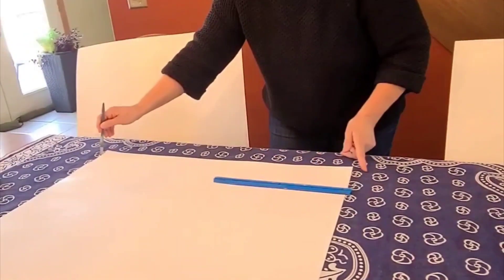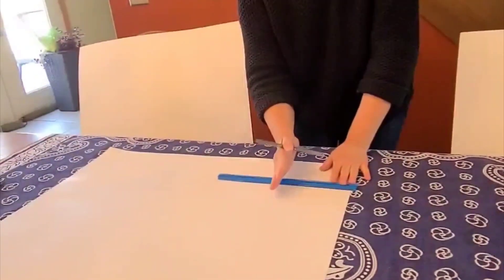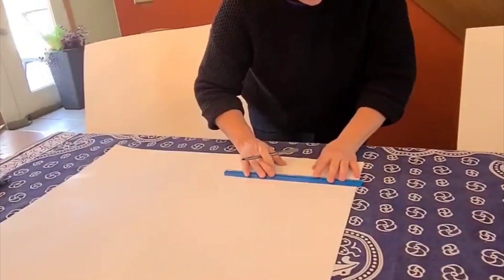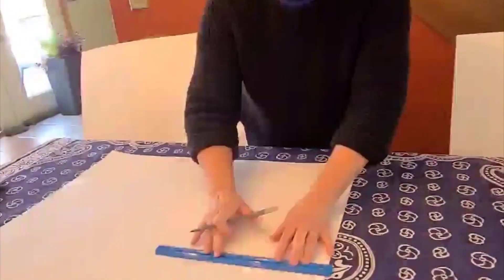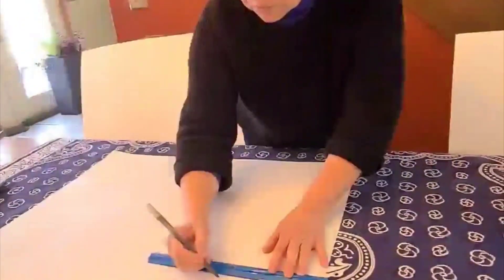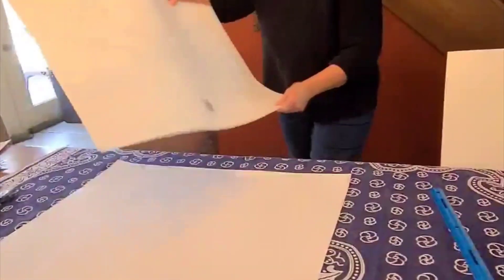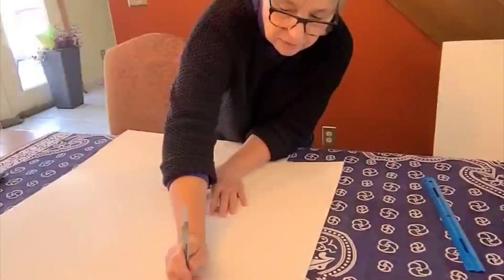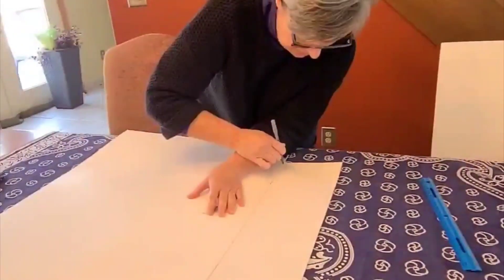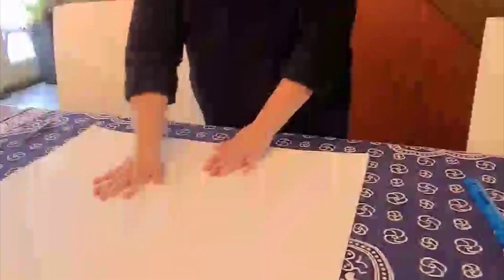We have 28 inches and we want it to be 22 inches, so we need to cut off 6 inches. I've got my ruler — I'm going to measure 6 inches from the end, make a mark, move it up, 6 inches from the end, make a mark. Then just take a straight edge to help you draw a straight line and connect those two marks. Now you've got a cutting line, and you can cut this strip off and you'll be left with the 22-inch square.